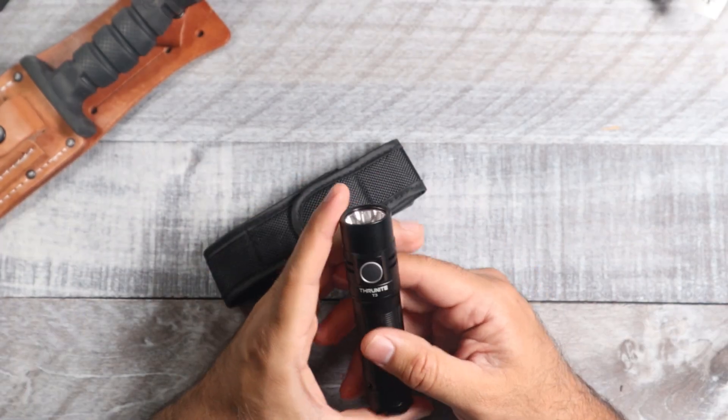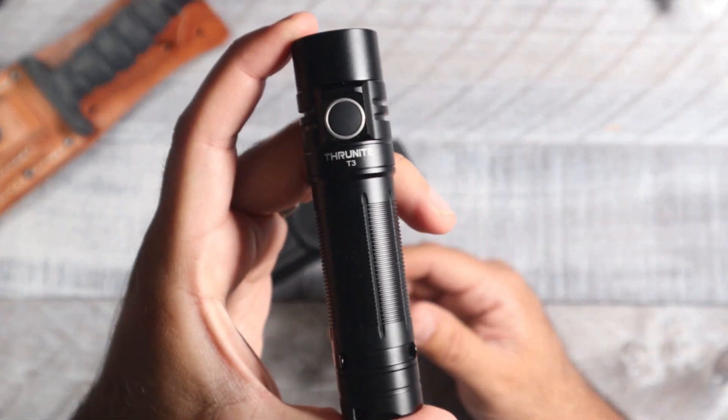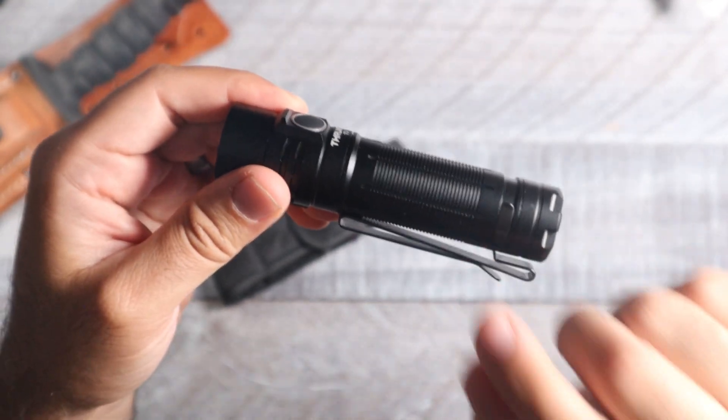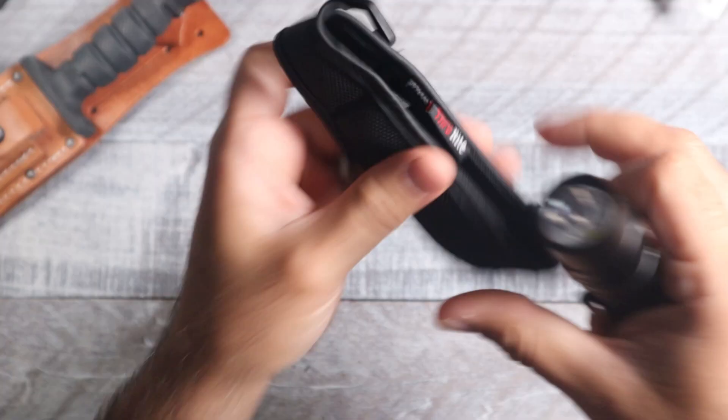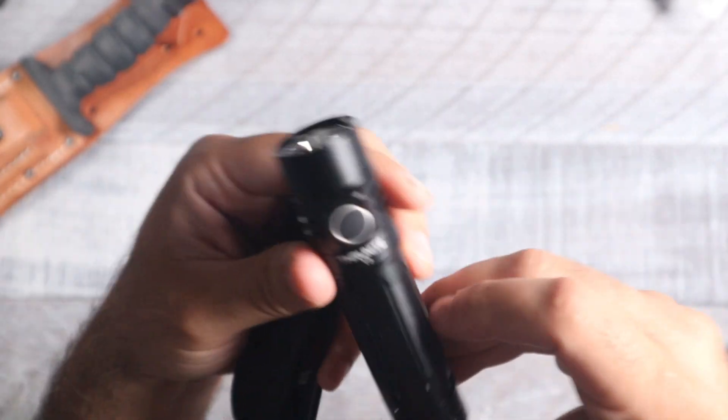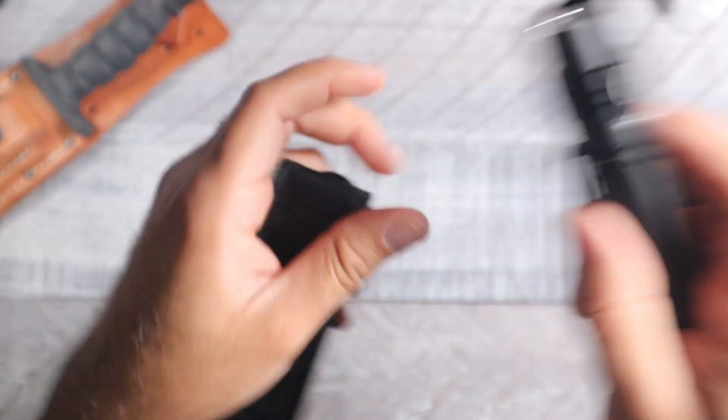We got another Thrunite light here — this is the Thrunite T3. As you can see it's small and narrow, it has a pocket clip, and this is going to be for EDC carry. This one also comes with a sheath, and we're going to go over the specs and see if this one is worth buying.